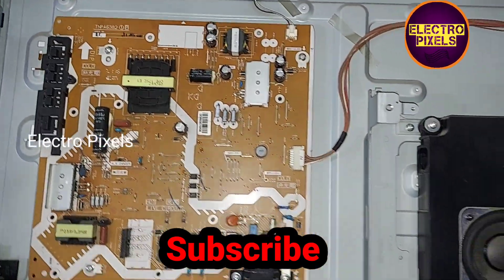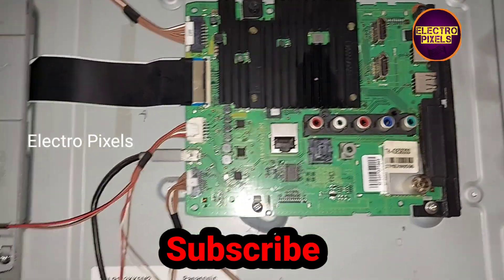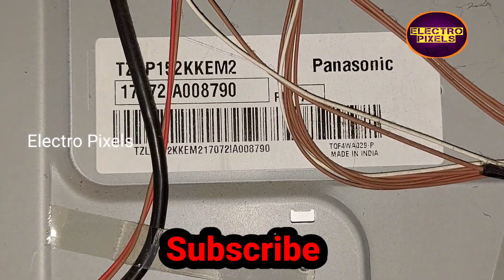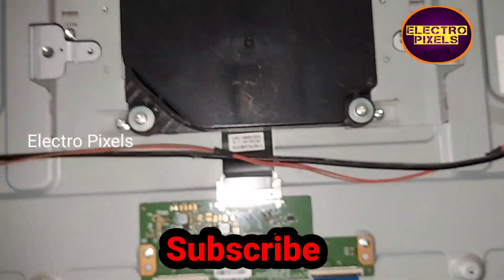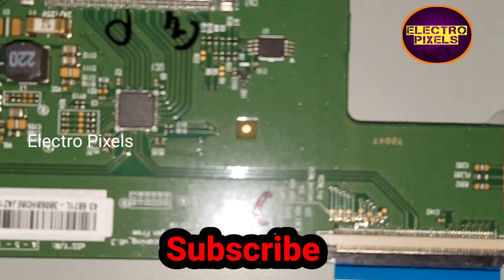Here this is the power supply board and this is the motherboard of the TV. You can see it's a 43 inch LG panel, and here you can see the LG T-Con board.